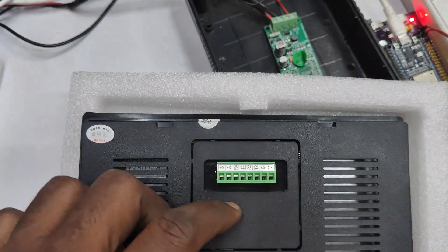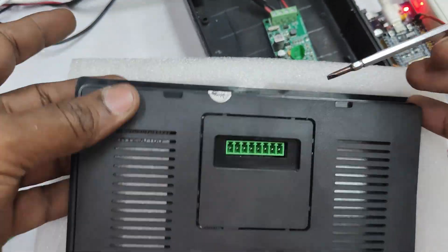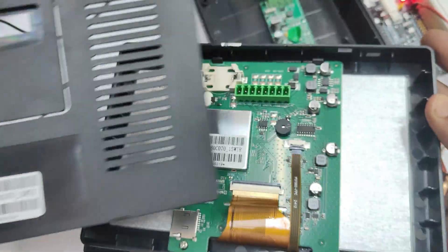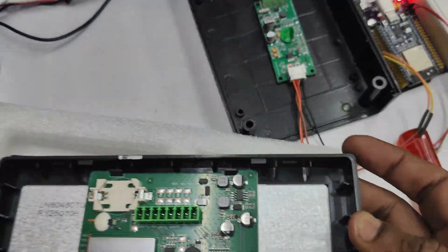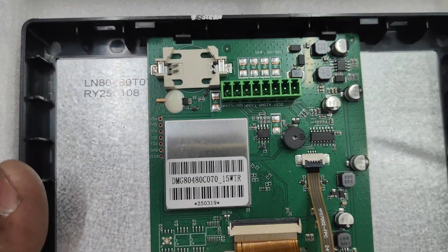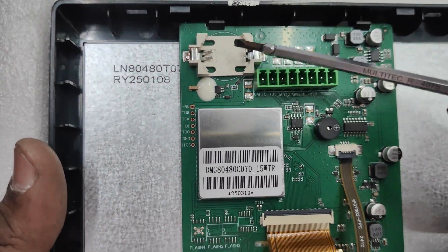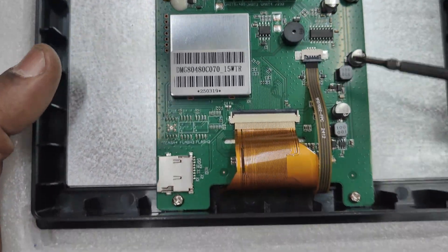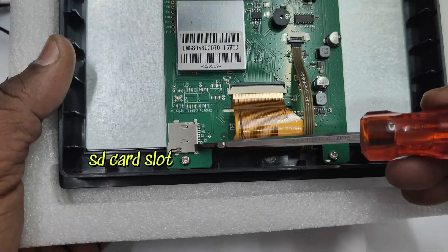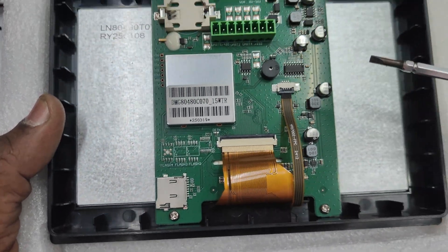Let us open the back cover. First remove the PBT connector and then pull open the back door. No screws are there — just push-lock type, so gently open the back cover. You can see at the top an RTC battery socket and then the main processor engine. At the bottom you can see the SD card slot. Here we will be using 8 GB or 16 GB memory card. Only up to 16 GB is supported to upload the program onto the D-Wing display.